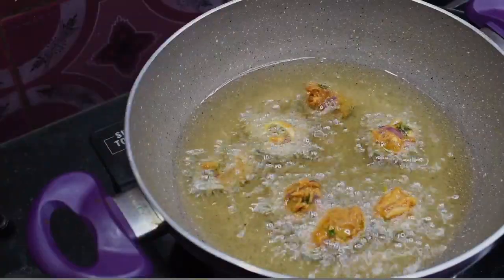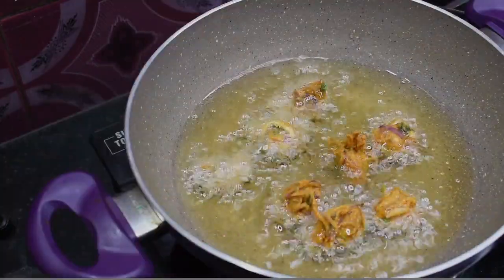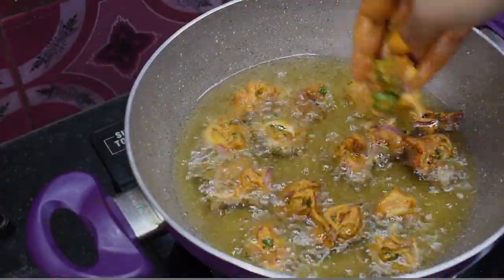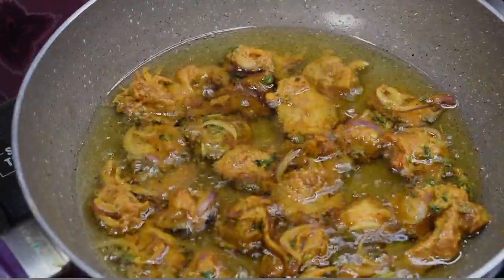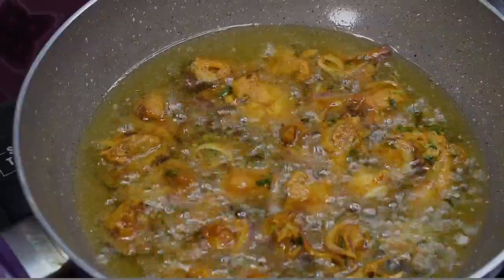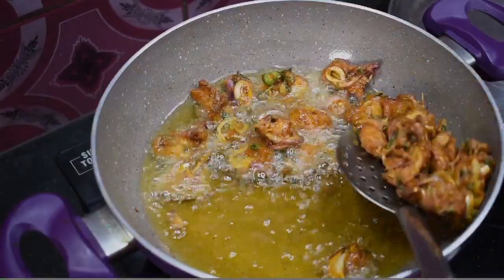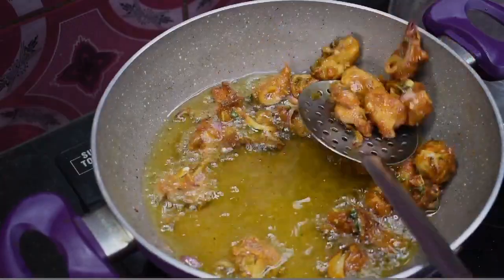The chicken is looking very good. We are going to fry it on medium to high flame. My chicken is a large size and I will fry it again. We will stir the chicken so it's fresh and evenly cooked. I will also add chicken liver.